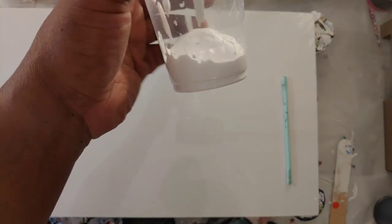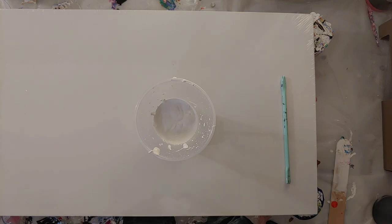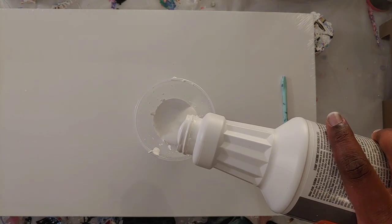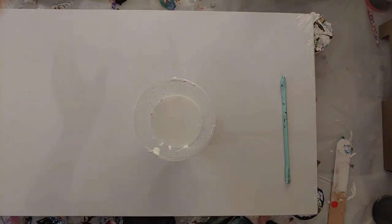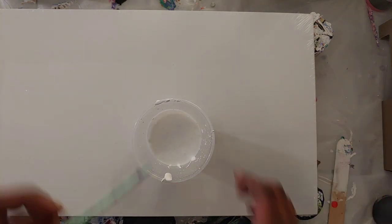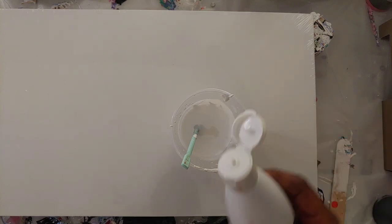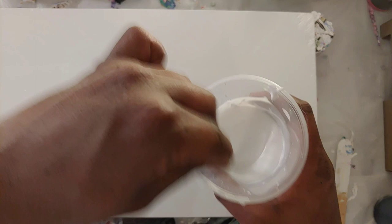I have this much of the Artist Flow right here. I'm going to add in my floetrol — about two times the amount of paint — and stir really quickly. Then I'm going to add just a few drops of flow aid, well more than a few — about three squirts of flow aid — and just mix more and more.